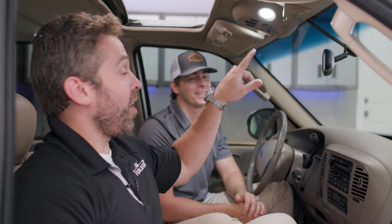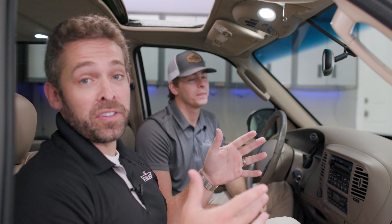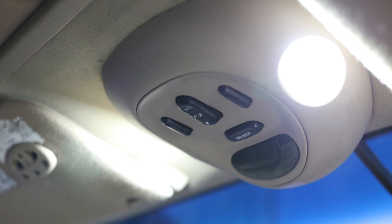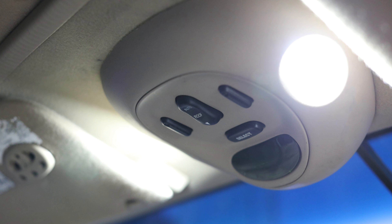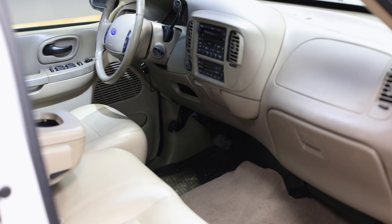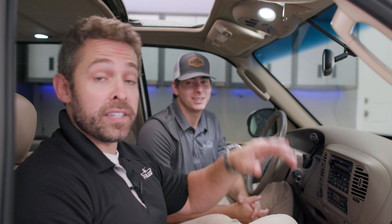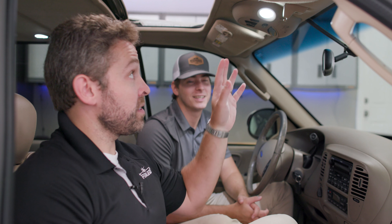These things look awesome — they are extremely bright. The camera can't capture how bright and how good these things look, but they definitely will give you an upgraded interior aesthetic. Plus, they're going to make everything more functional because you're going to be able to see what you're doing. These things are even bright enough to light up the floorboards. So we highly recommend them for your 1998 to 2003 Ford F-150 — they're an excellent upgrade.